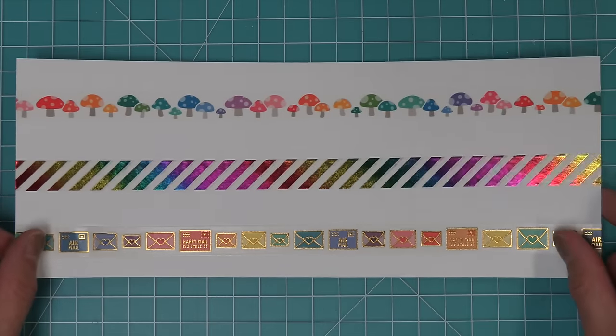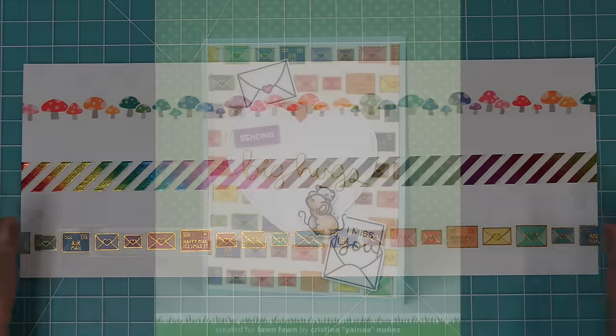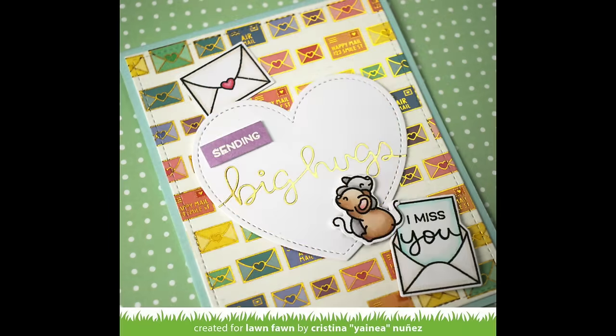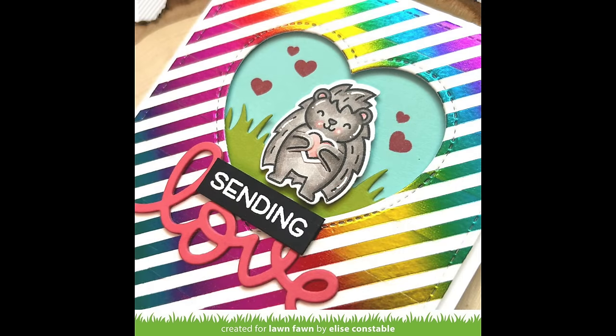Next I wanted to show you some really cute cards by the design team using the washi tape. Yaneya layered the washi tape one on top of the other to create almost like her own custom pattern paper, and that beautiful foil is so gorgeous with the sending big hug sentiment. And then Elise had a similar idea with the diagonal rainbow stripes foil — she lined up all of those beautiful rainbow stripes to create her own pattern paper and then die cut a little heart-shaped window in it for the sweetest card ever.